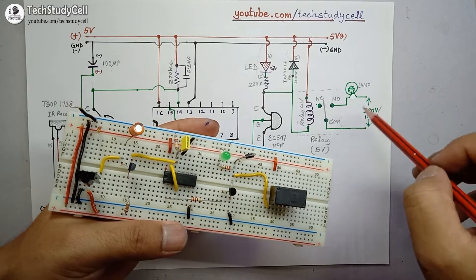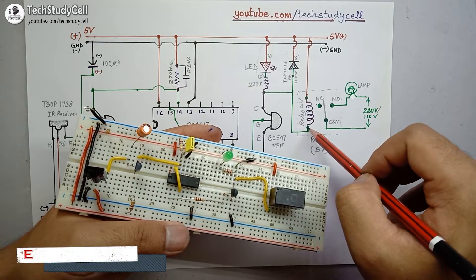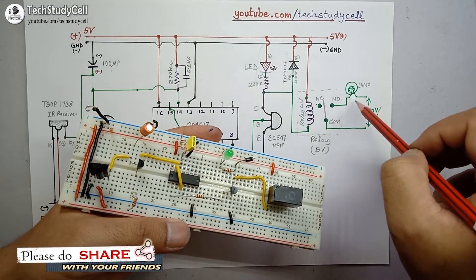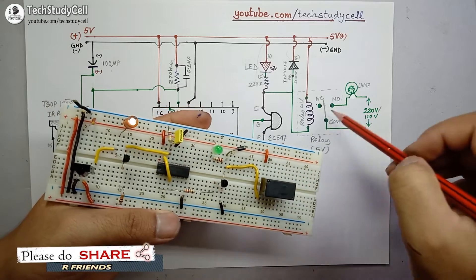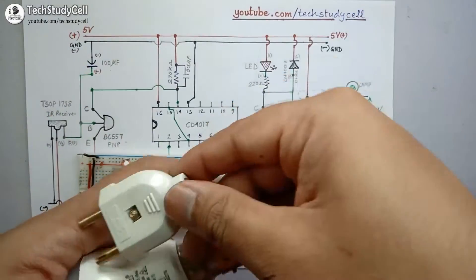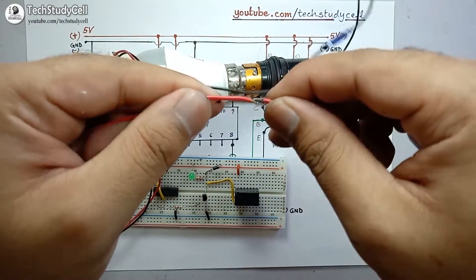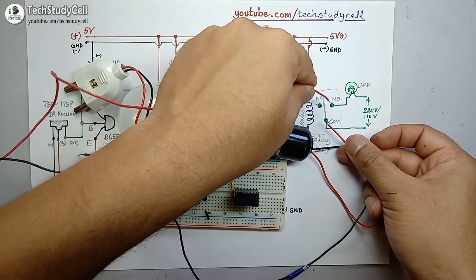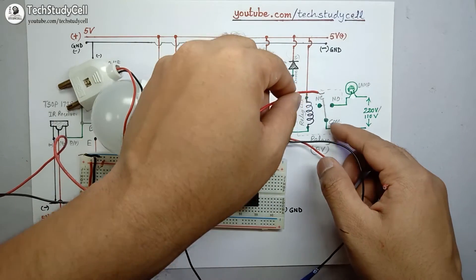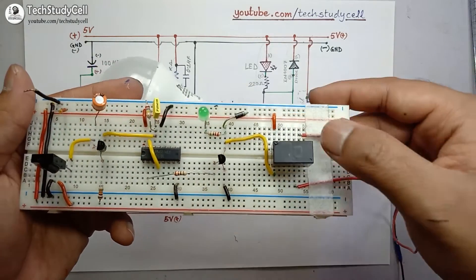Now I have to connect any electrical load across the common and NO terminal of the relay. When the coil gets 5 volt supply the equipment will turn on, and when we de-energize the coil it will turn off. I am connecting a 220 volt 9 watt LED lamp — I will cut one of the two wires and place both wires across the NO and common terminal of the relay. This allows connecting any 220 volt or 110 volt load across these terminals.